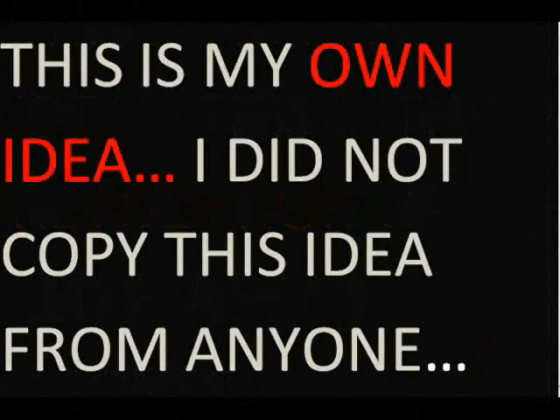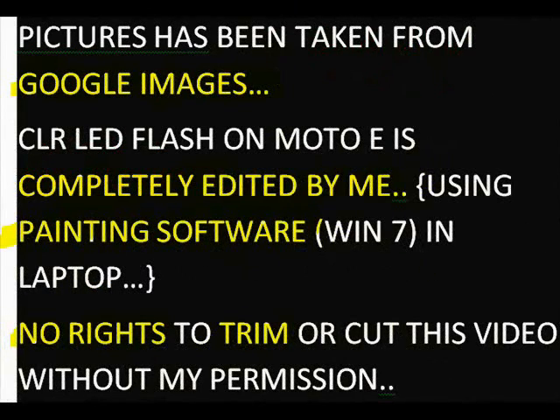This is my own idea and I did not copy it from anyone. Pictures have been taken from Google Images. The CLR LED flash on Moto E is completely edited by me using painting software on Windows 7 on my laptop.